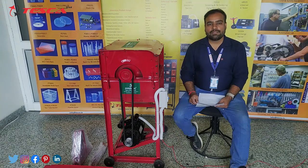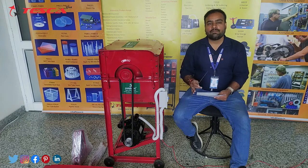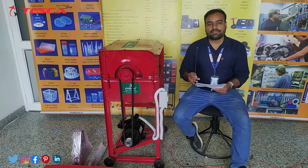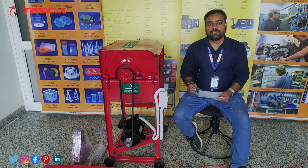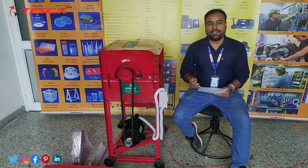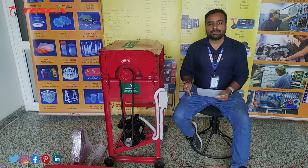A thresher is a farming machine by which farmers can separate their small grains like wheat, peas, soybeans, etc. from their shafts and straws using the threshing method. Primitively, the threshing method involves beating by hands with a flail or using animal power so that all the small grains can be separated from their shafts and stems.